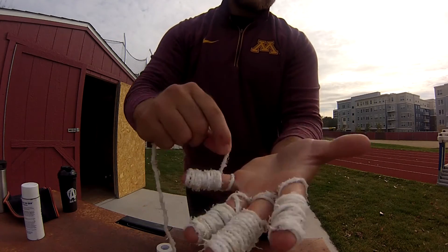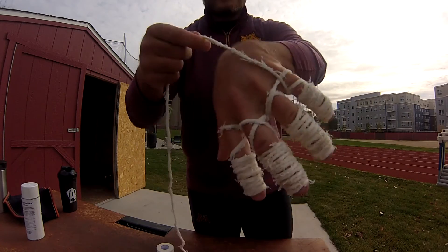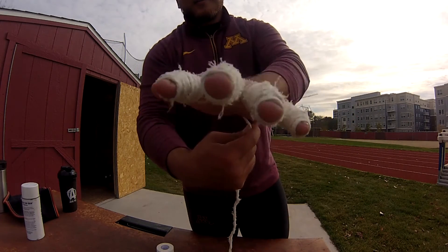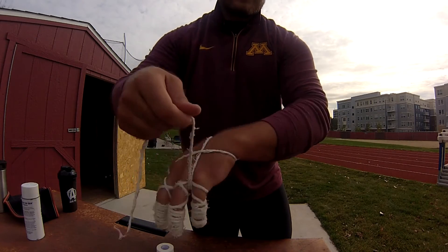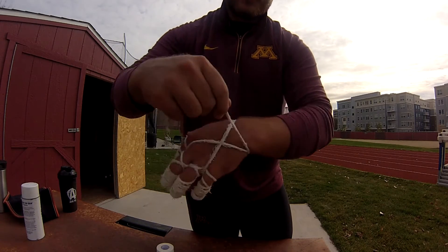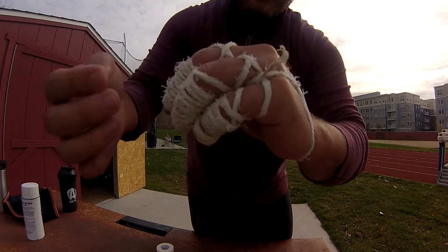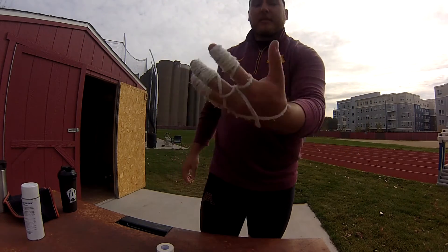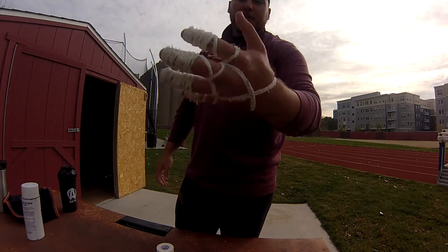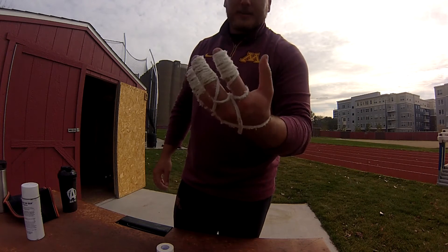Then you're going to come back inside, back around, and what I like to do is cross over around the wrist, come back up — just like this — so it's like a more traditional hammer glove. Then this little piece of string left over, you just tuck that in. So you've got your gauze base — crucial, necessary.